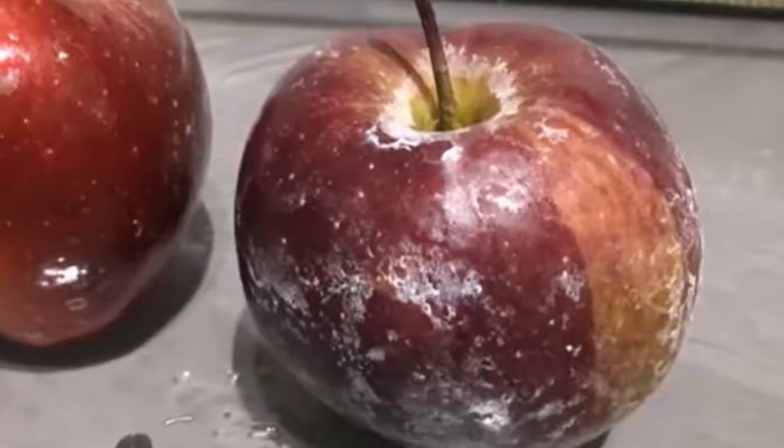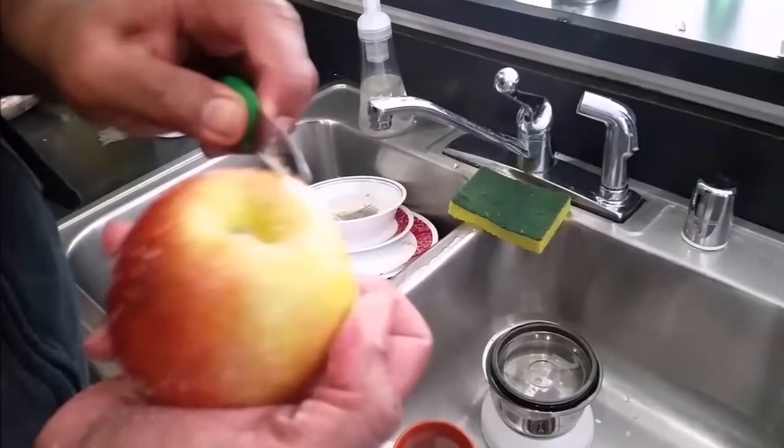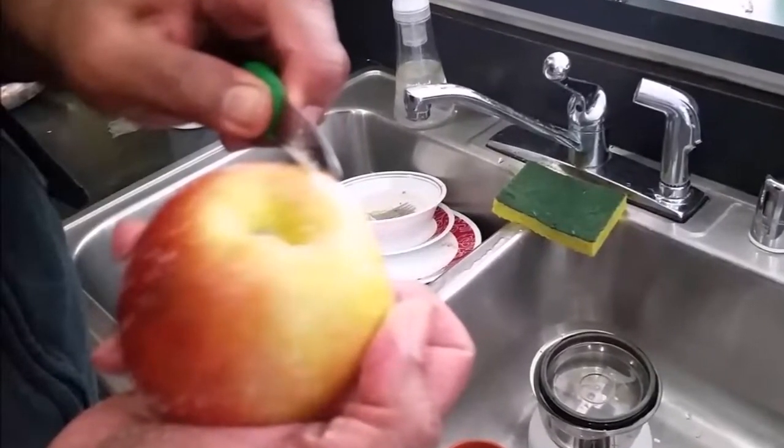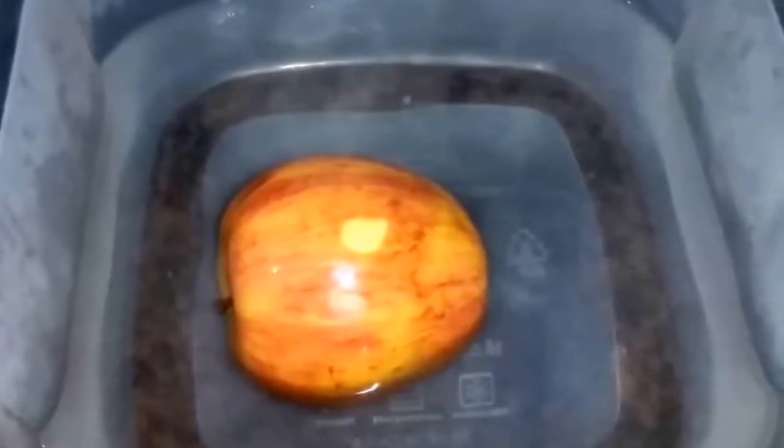First, you should know that all apples produce a natural wax, but many are covered by a food-grade wax so they can stay in storage for long periods of time. The bad thing about this is that some food-grade wax is made from petroleum products, and it is well known that petroleum is not good for the body.